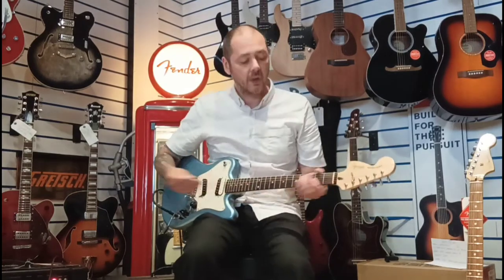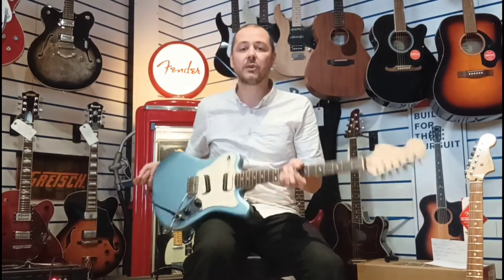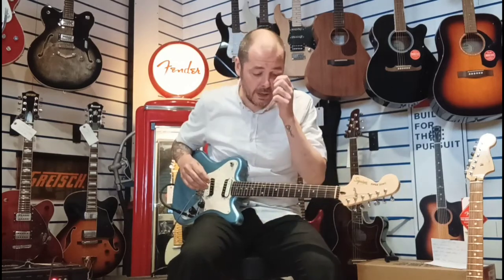Doesn't make any difference to how it plays or how it feels. It's a great guitar — something a little bit different as well. Really, really good. So I'll quickly just play you a little bit on clean and then some overdrive.